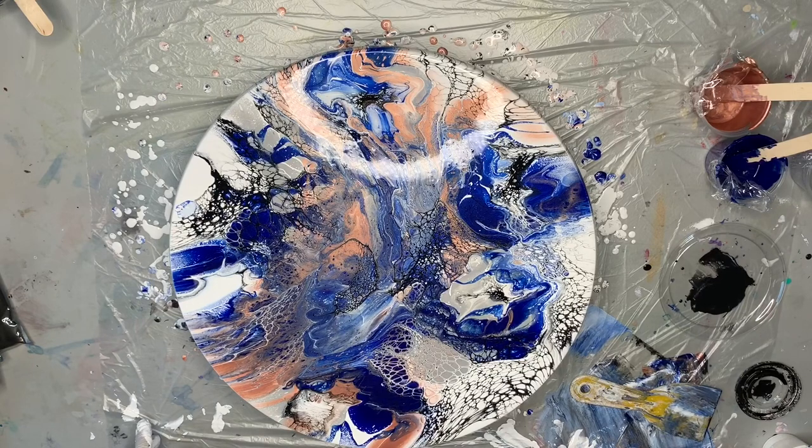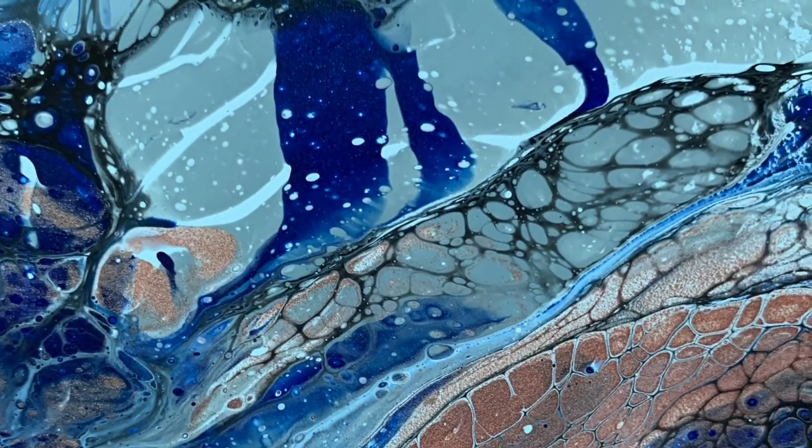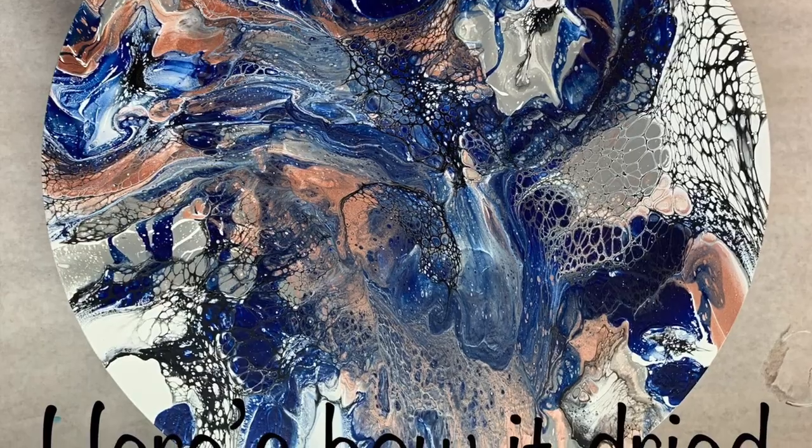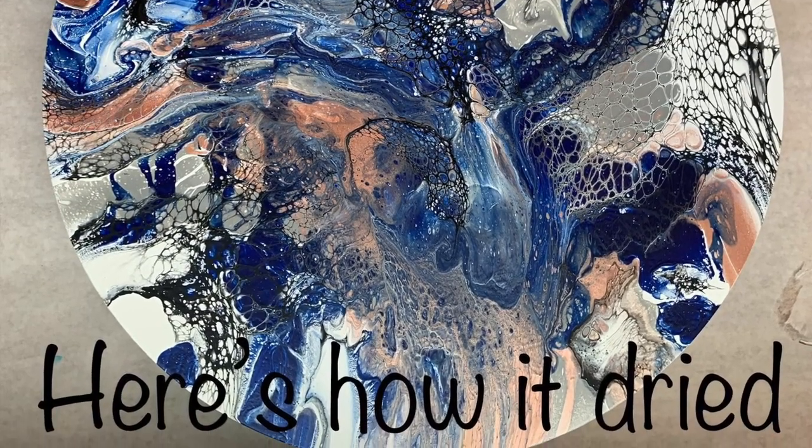This blue will dry darker — actually all of the colors will dry darker than when they're wet. That is a completed 18-inch round using rose gold, gray, and hopefully navy once it dries. I'll try to wait long enough to take a picture for you to see the dried colors. I'll put a link to the first video on this technique in the description. If you have any questions, please let me know. Thank you so much for watching, and I'll see you all next time!